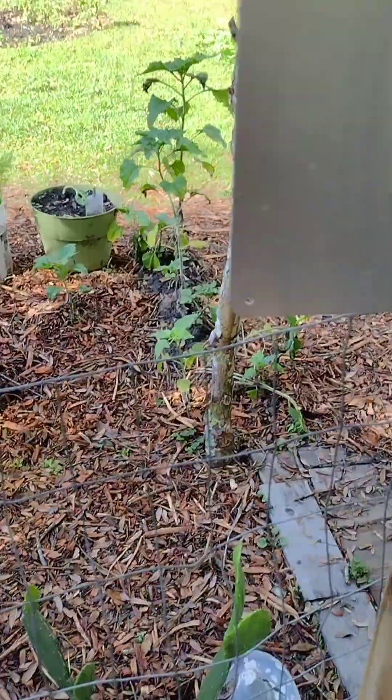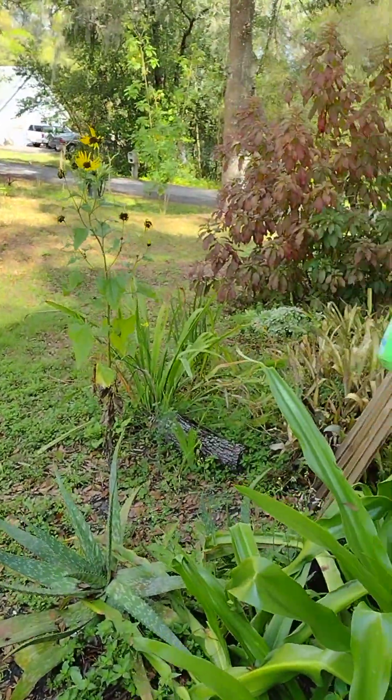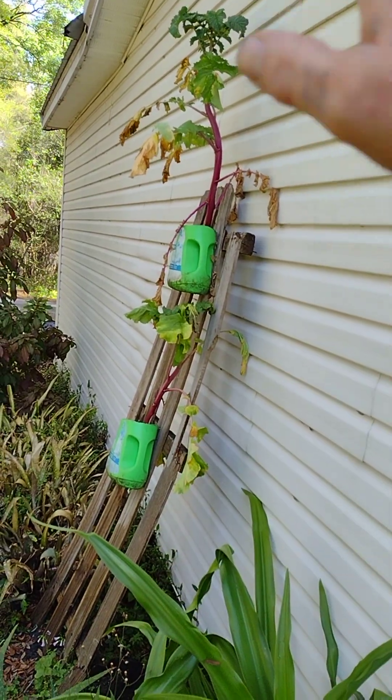I mulched all my backyard area right here where my flowers are. As you can see, I transplanted them a few days ago and they already came out of shock.